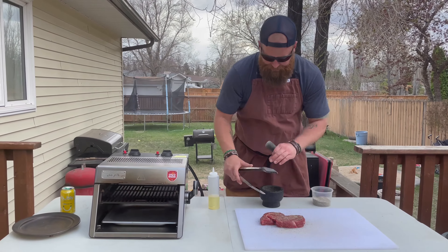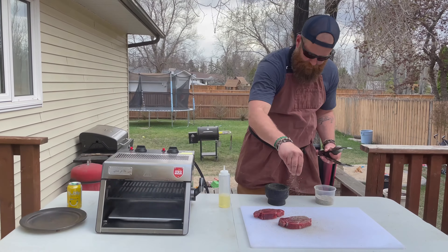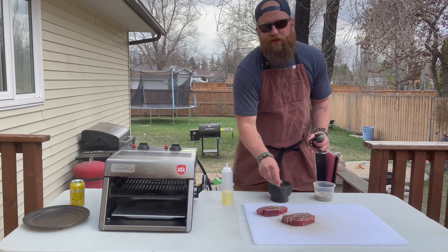Alright, we're gonna flip these over and season the other side. Beef loves salt and pepper — don't be shy.